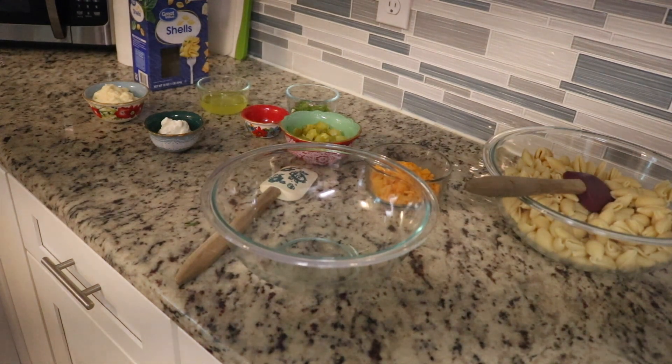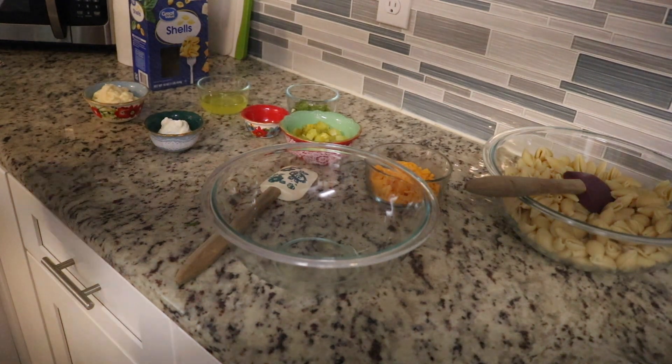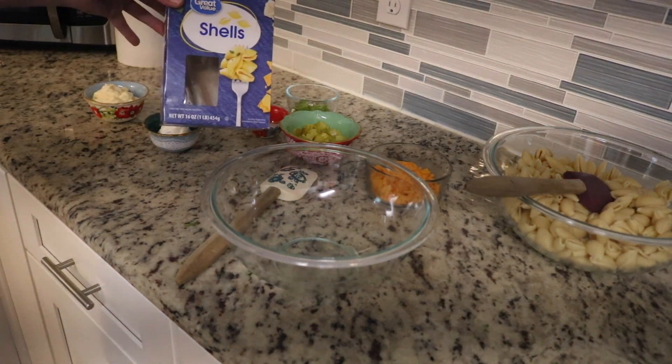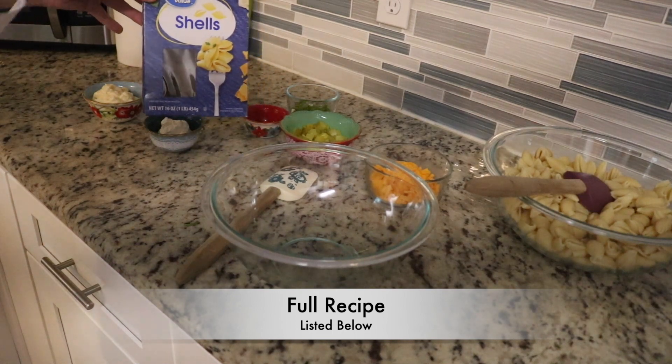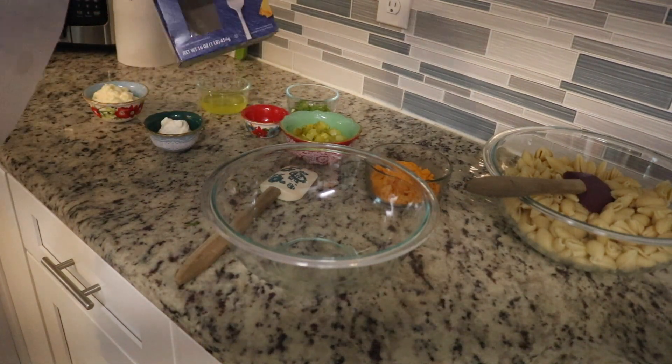This is a cold salad. I will have the full recipe listed below and also the link where I got this from. So the first thing you'll need is some shell pasta — I just chose the Walmart brand. These are the small shells. The recipe called for 4½ cups, but I did the whole box. This is 16 ounces, a little over 5 cups total.